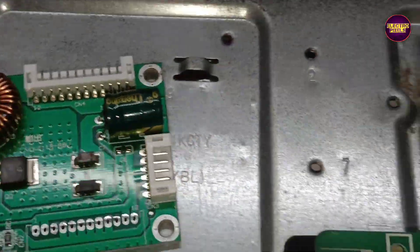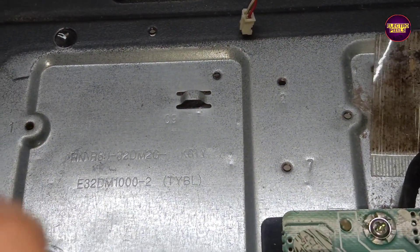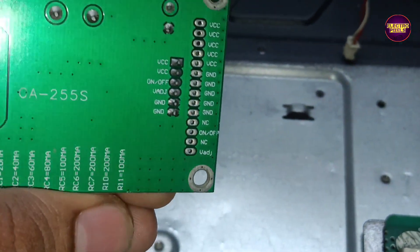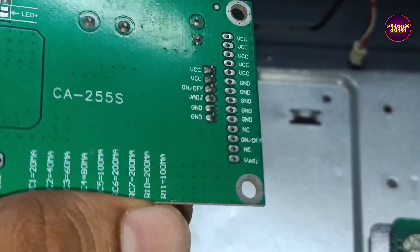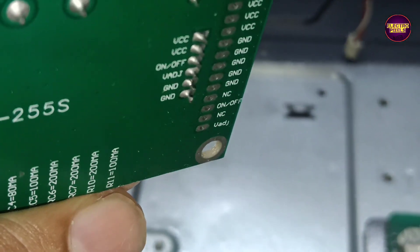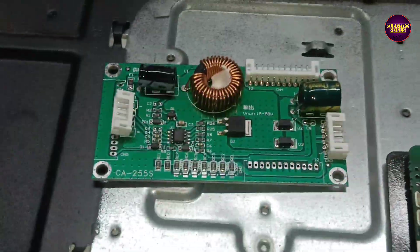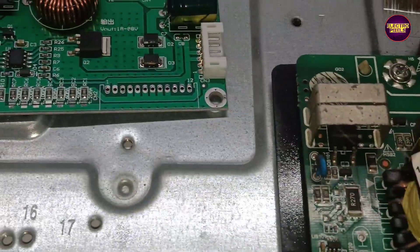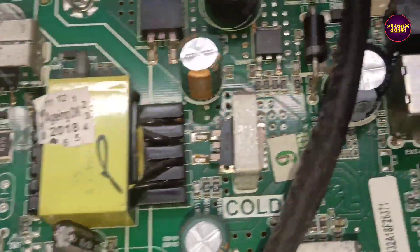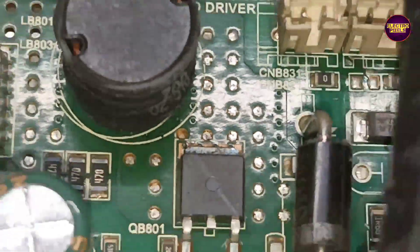The complaint is with the inverter section in the motherboard. We are planning to install the CA255S model universal backlight driver board. The input VCC is 11 to 36 volts and the backlight output voltage ranges from 18 to 88 volts.